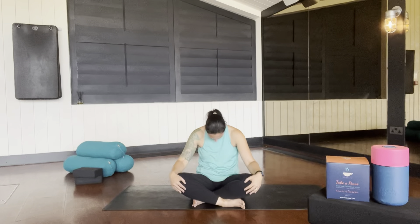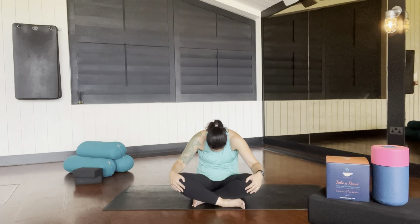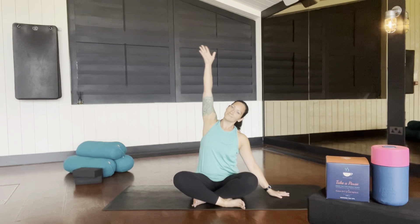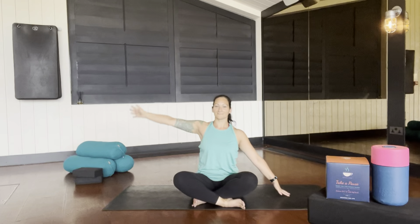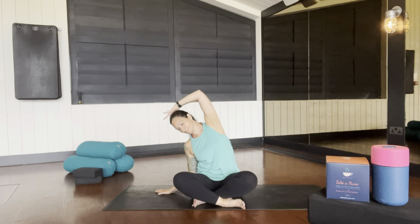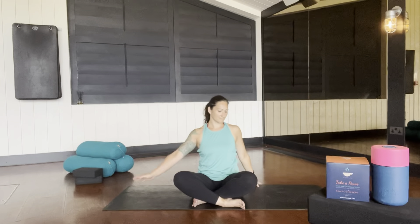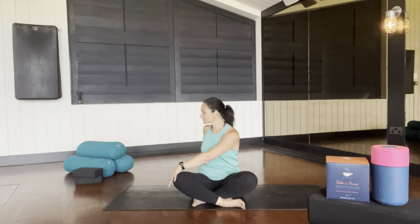Nod your chin and find flexion through the spine, then extend the spine. On your exhale breath, nod the chin, flex the spine, and inhale to extend the spine. Taking one hand to the floor, reach over into a side bend and breathe into your side body. Take the other hand and reach all the way over to the other side. Inhale, take one hand to the opposite knee, stack up your spine and find that gentle twist. Exhale, rotate and find a gentle twist on the other side.